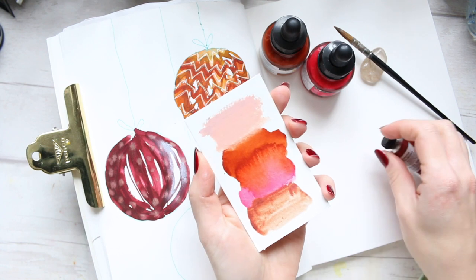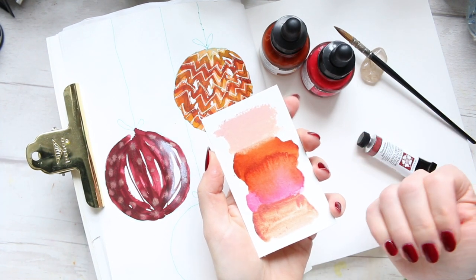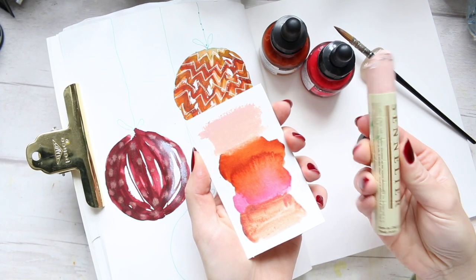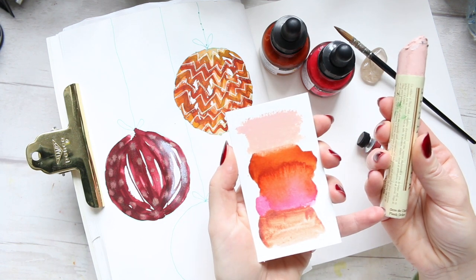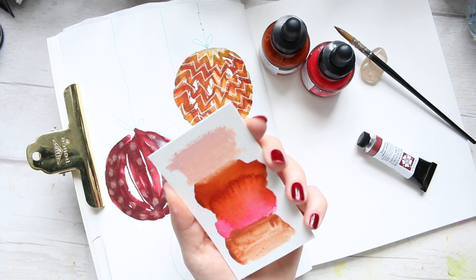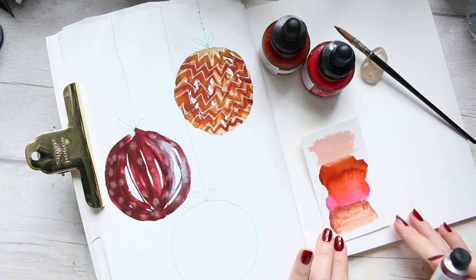And then as the fourth color here, to tone things down and create a bit more of a pastel opaqueness, I'm going to use the Sennelier oil stick in the color Flash Ochre. I'll link all of those things down below for you so that you can check them out if you like my happy palette and want to try it yourself.